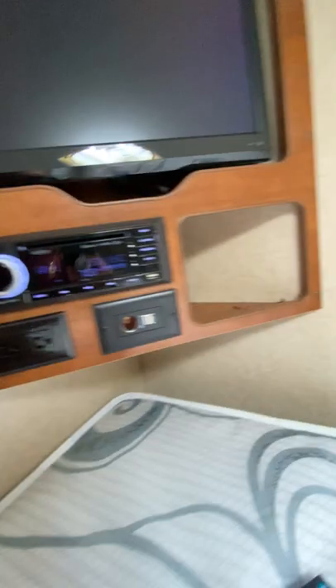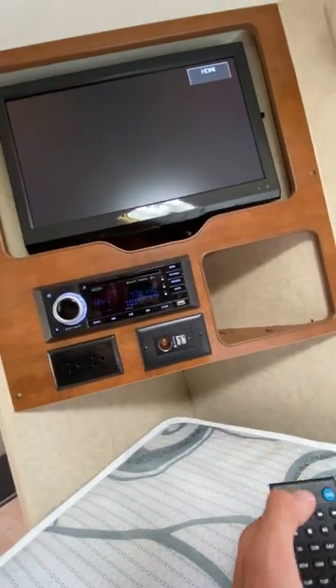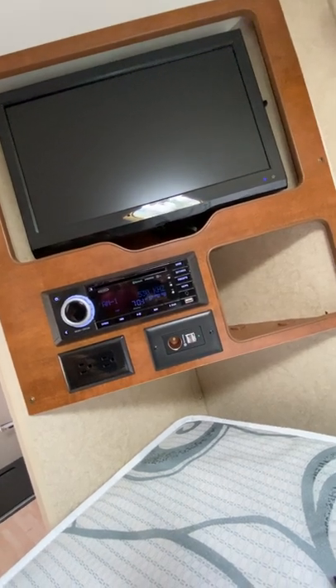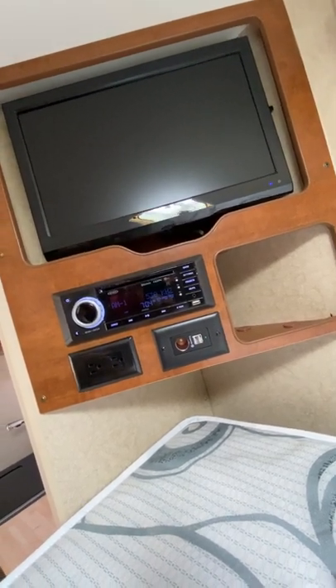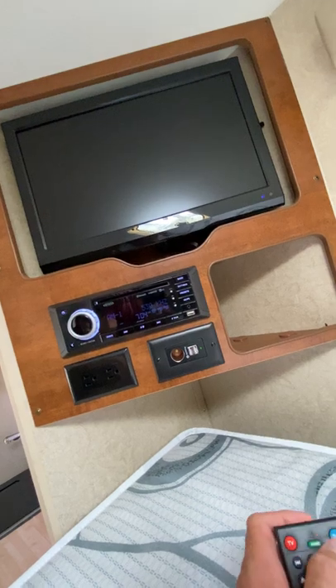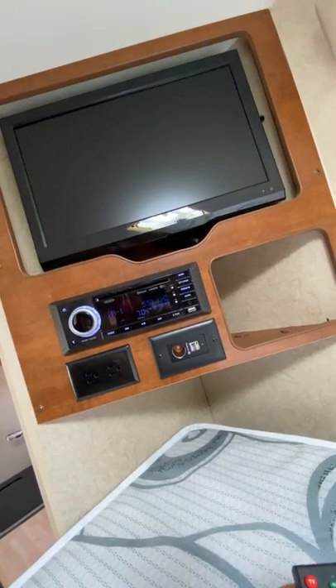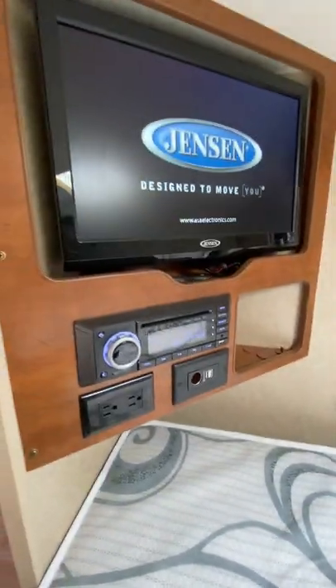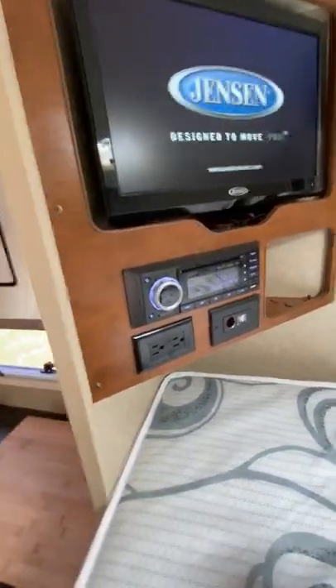TV remote. There's no input on this right now, but if you just flash the Jensen on here — there it is. So there's your Jensen TV.